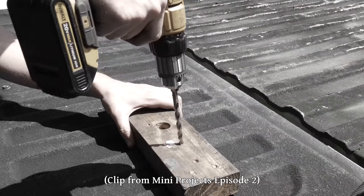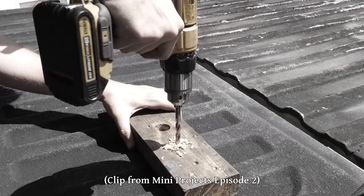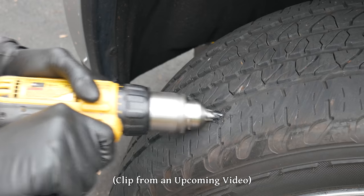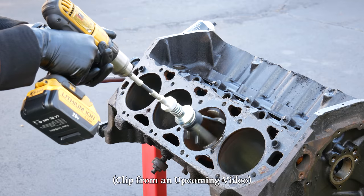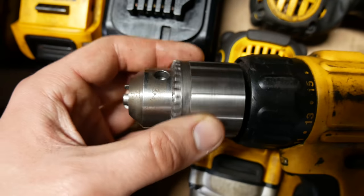It is a little bit more inconvenient, but it's much stronger and much easier to get it really tight. The drill has already seen a lot of use and abuse with this new chuck installed, and not one time have I had an issue with the drill bit slipping.